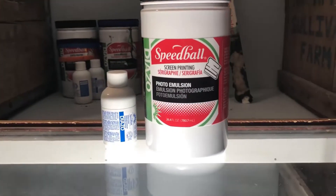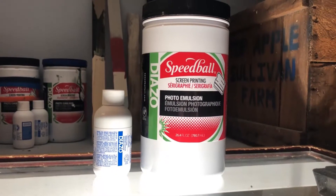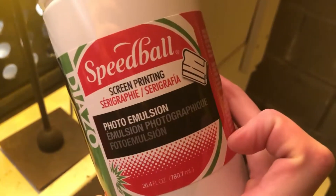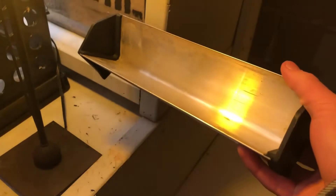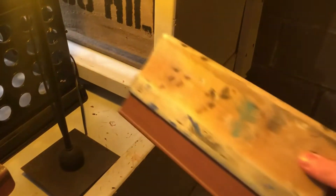For this next stage, acquire some Diazo Sensitizer and photographic emulsion. My brand of choice is Speedball. It's a good idea to also read the back for the instructions and the expiration date. You should also get a scoop coater, which is basically a reservoir to hold and spread your emulsion. But you can also make do with an ink squeegee, which we will be using for the later ink phase.